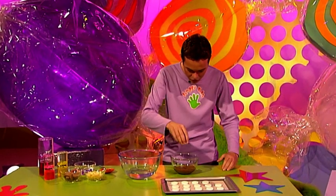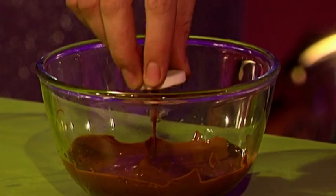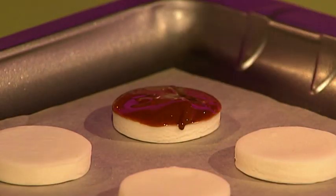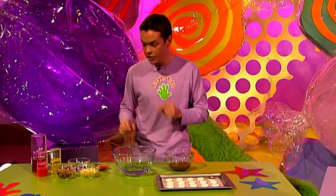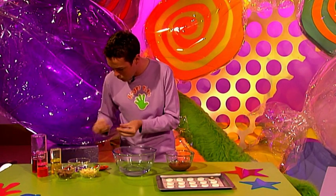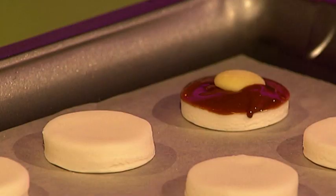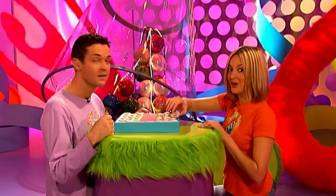Take one of your peppermint creams and give it a dunk. Pop it down and on top put a white chocolate button. On the other ones, just dab a bit of water onto a milk chocolate button and pop it on top. Right, Fern, I'm ready for the rematch! Okay Stevie, see if you can keep from eating them long enough to play Fingertips Chocolate Checkers!